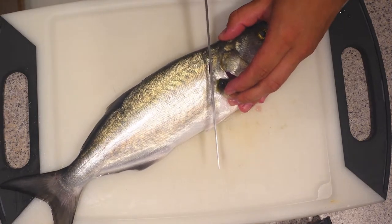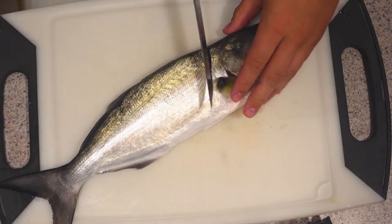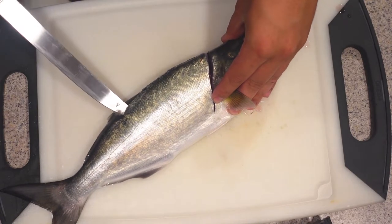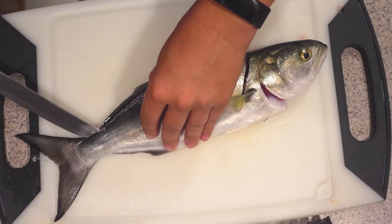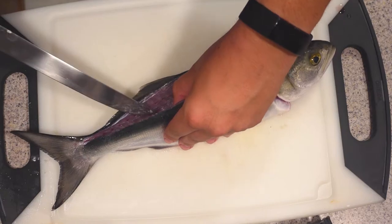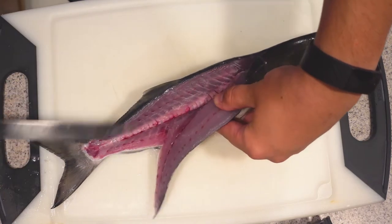Oh man. First off, that was like butter — like a hot knife through butter. Wow. Just run right along the back of the spine here. You guys see that? See how quickly it just cut through that? This is a little bit insane, honestly, how easily this is slicing. I actually accidentally went through the spine by accident, because I didn't realize what I was cutting — because this thing cuts so easily.